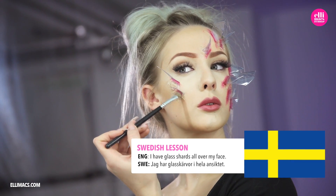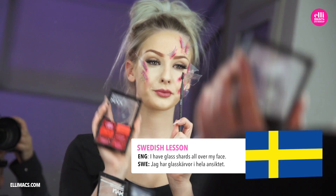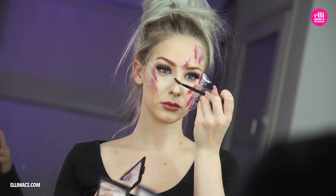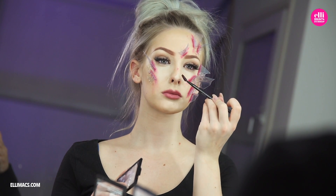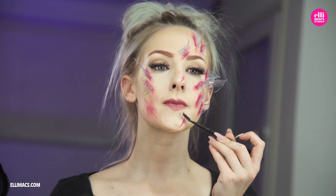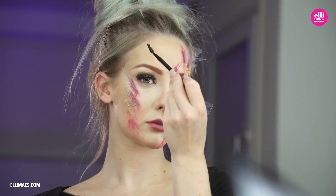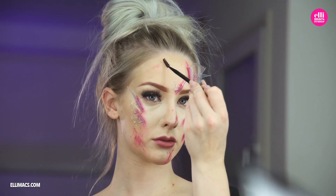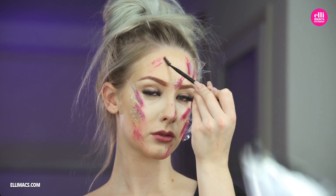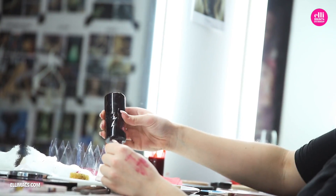I have glass shards all over my face — in Swedish: I have glassware on the whole face. Switching to a mascara brush in that same maroon color, we are creating scratches all over our face, because this has been a mess with all those glass pieces flying around. Some of them have scratched our face but not gone through the skin. It's up to you how far you want to spread this makeup out — we are sticking to our neck, chest, and face.